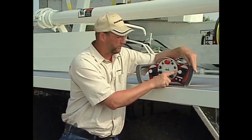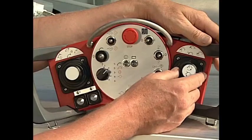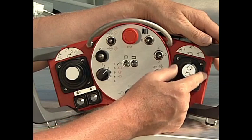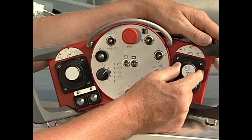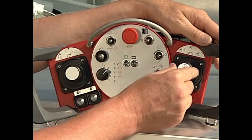Boom end hose elevation up and down is controlled by rotating the dial. We twist the knob clockwise to go up with our tip hose, and counter-clockwise to go down with our tip hose. With this one joystick, we have complete range of movement on our boom sections.